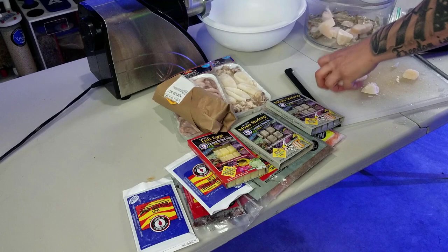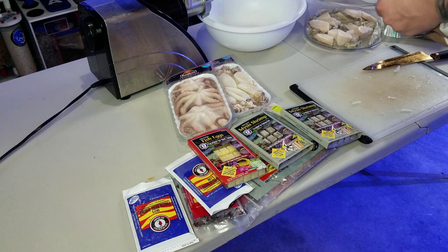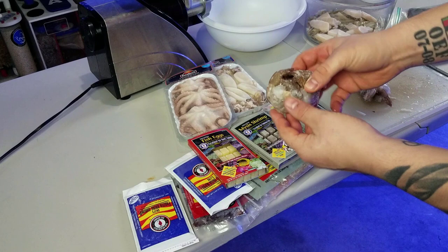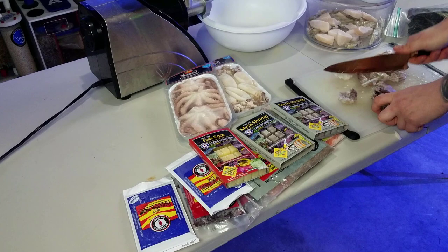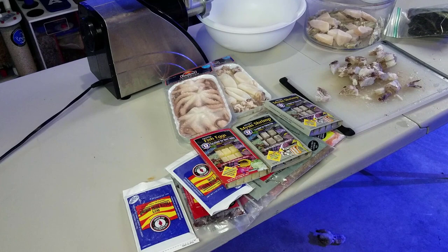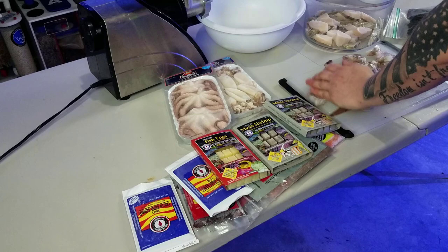Moving over to the shrimp. I'm just going to leave all the tails and everything on there — not really interested in messing with all that. Basically just going to chop it up like the scallops. Just be careful because they are falling apart and you don't want to slip and cut your fingers. All that will fit into the grinder pretty well.